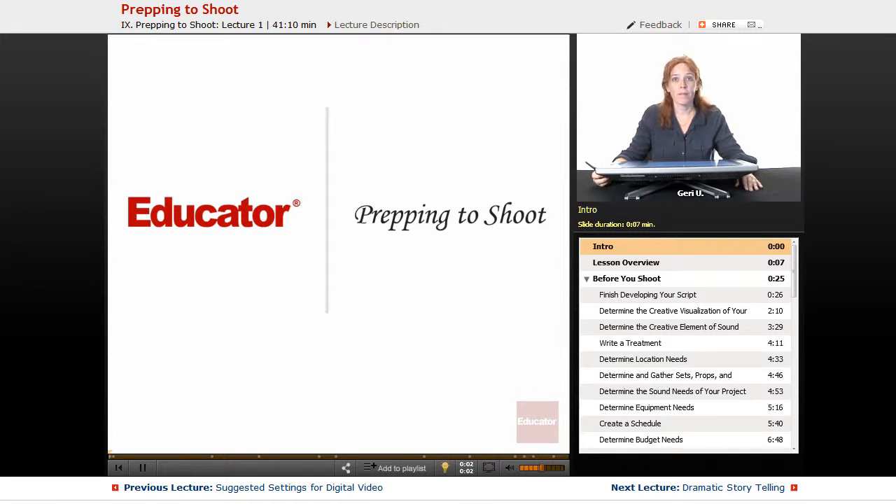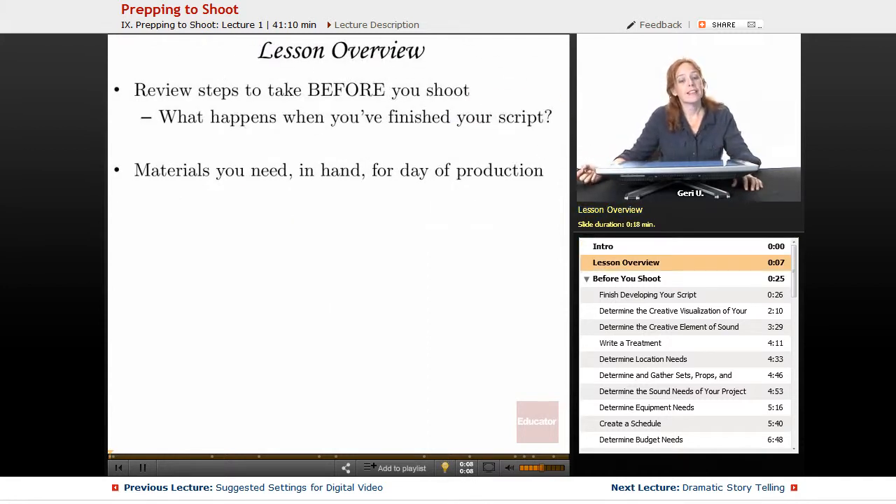Welcome back to Educator.com. This lesson is Prepping to Shoot. In this lesson, we will be reviewing the steps you take before you shoot — what happens when you finish your script. This lesson will be covering all the basics. We will also discuss in detail the materials you need in hand for the day of production.